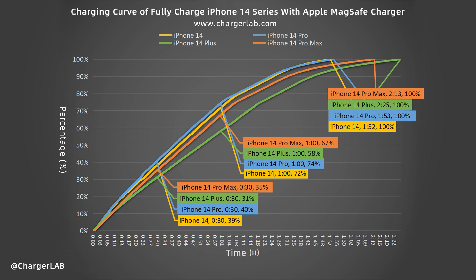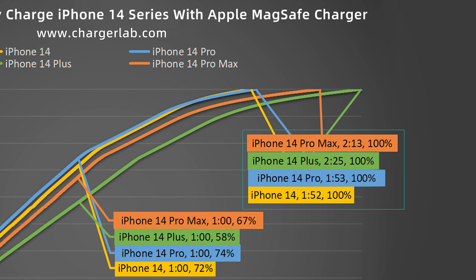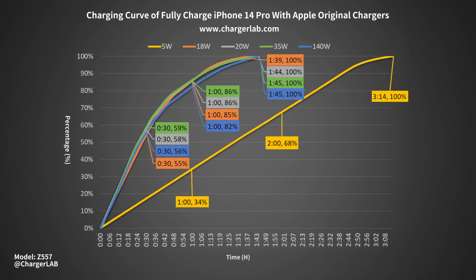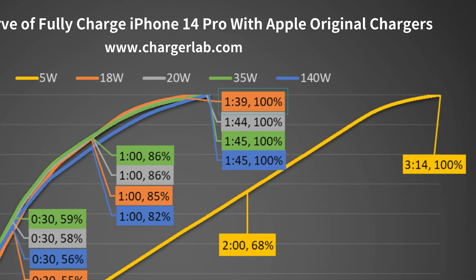We also drew some curves for you to compare the differences intuitively. The champion is definitely the iPhone 14, but it's only one minute faster than the 14 Pro. The iPhone 14 Plus is the slowest. The reason bigger models take more time is their larger battery capacity — around 3200 mAh for the 14 and 14 Pro, and about 4300 mAh for the 14 Plus and 14 Pro Max. Compared with wired charging, the iPhone 14 Pro only needs 1 hour and 39 minutes via cable — about 14 minutes faster.